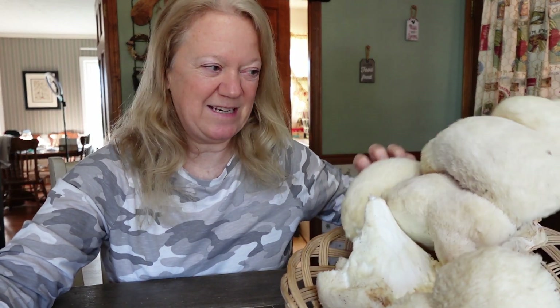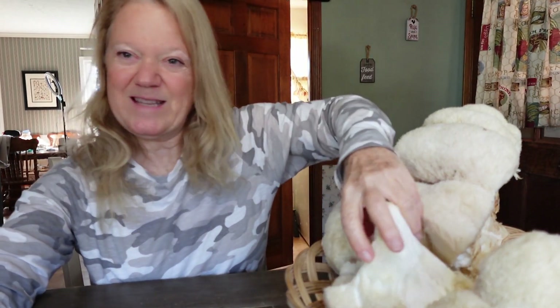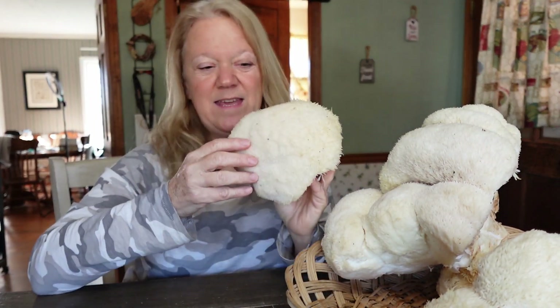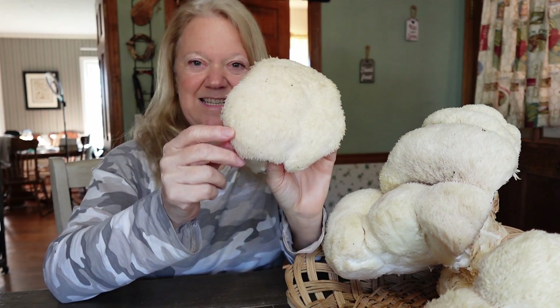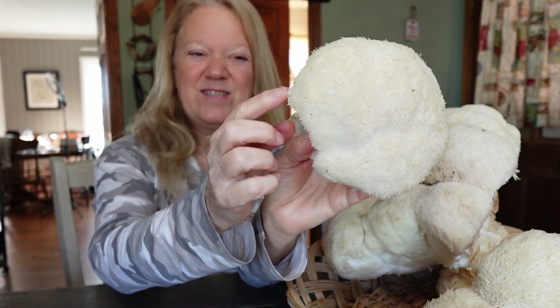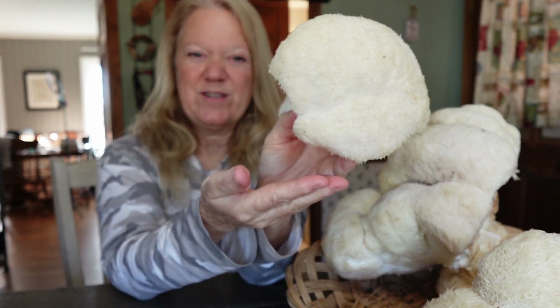If you don't know much about Lion's Mane, I wanted to talk to you a little bit about it. Lion's Mane does not have gills — it has teeth. See that? Little teeth, little spines. That's where the spores come out.